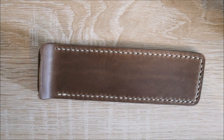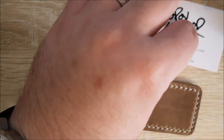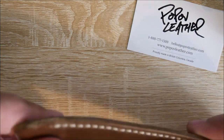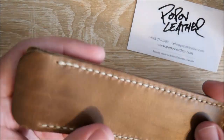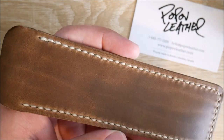This is one of their pen sleeves. Here is their contact information if you're interested. So, initial impressions — I like it a lot. It feels very good. If you're curious about this color, this is the Driftwood Leather with Cream Stitching.